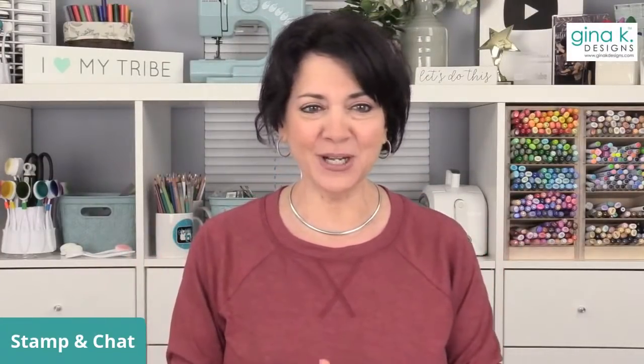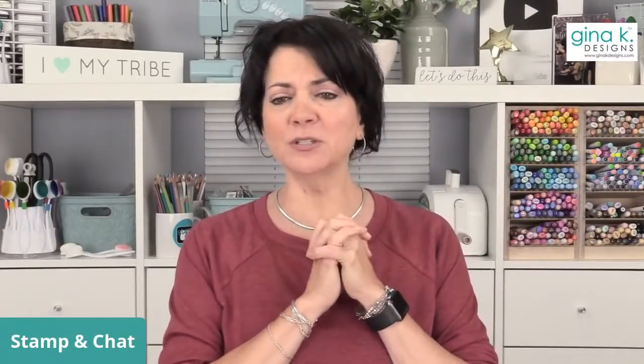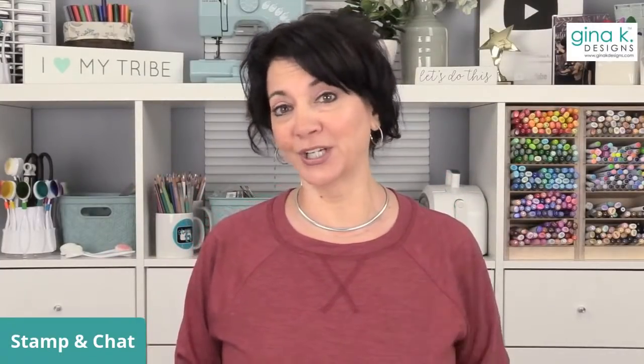Hello, everybody. I see people coming in from all over the country and all over the world. Don't be too disappointed — remember, it's a stamp set, and I promise we're going to keep coming out with new stamp sets and things that you love, maybe even more. You never know.